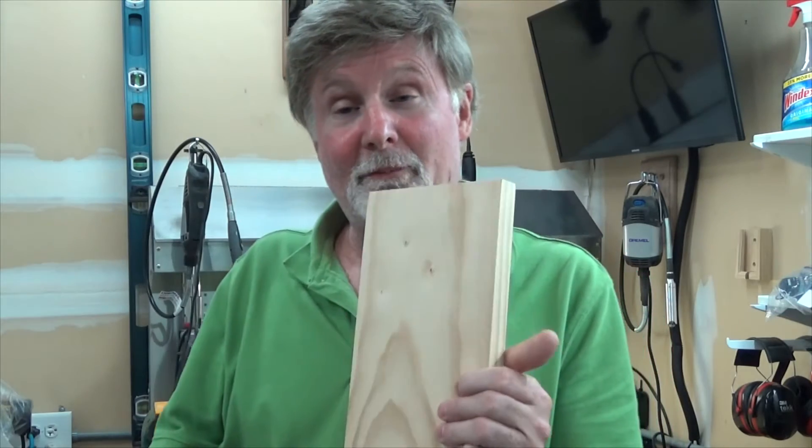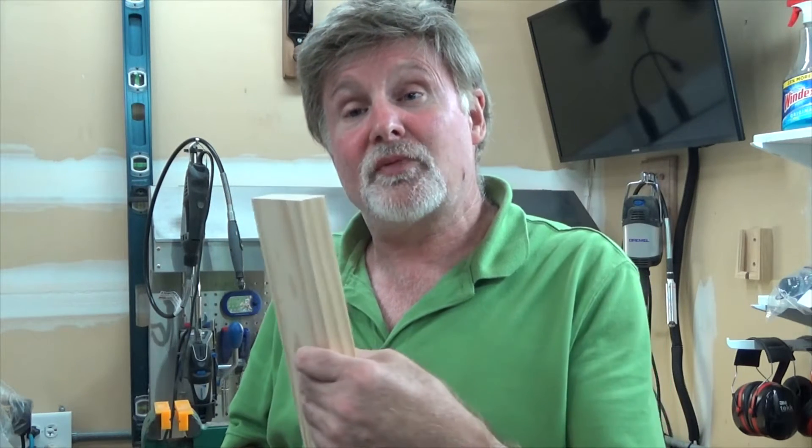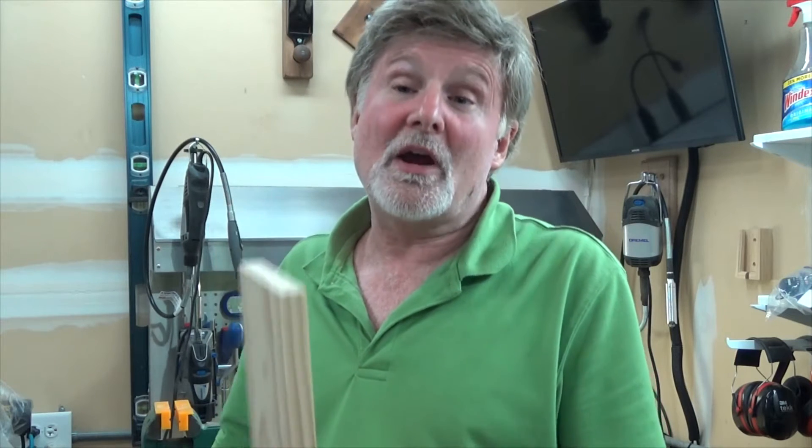Most people new to woodworking tend to make a classic mistake. They'll take the board and just put one face to the planer, flip it over and put the other side to the planer, and think they're done with the job. The problem is any imperfection in the board — and there always will be — is going to be magnified. So if you have a problem with thickness, cupping, or the board being uneven, once you're finished planing, the more you plane the more you can exaggerate that mistake. You'll end up with a wedge and you'll wonder how that happened. I'm going to show you how to avoid that.